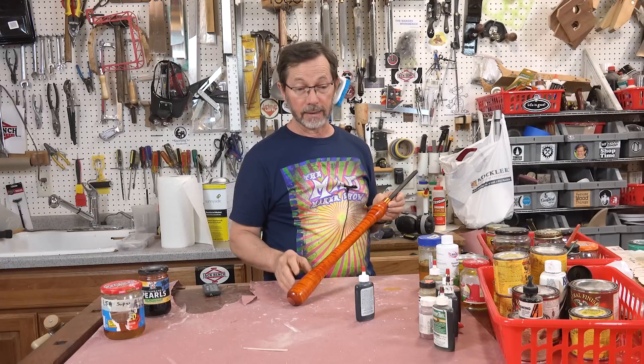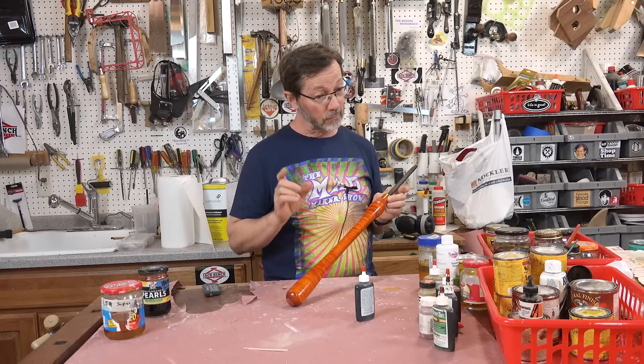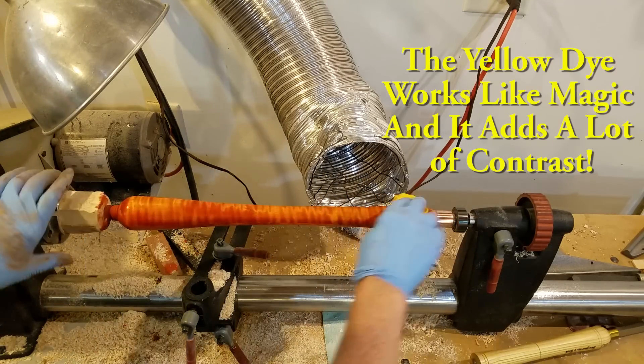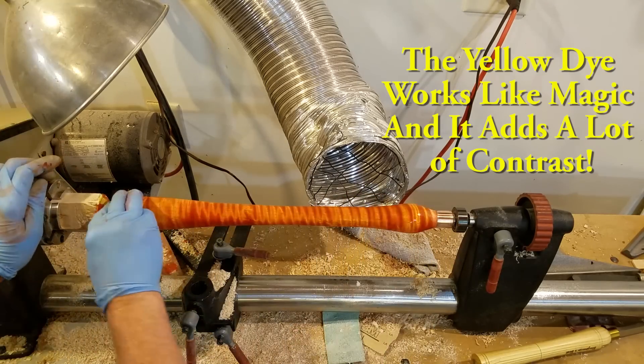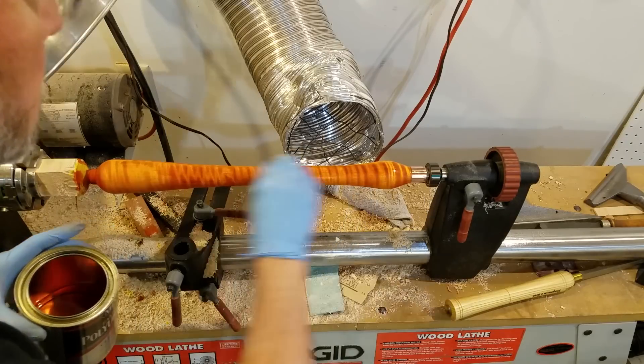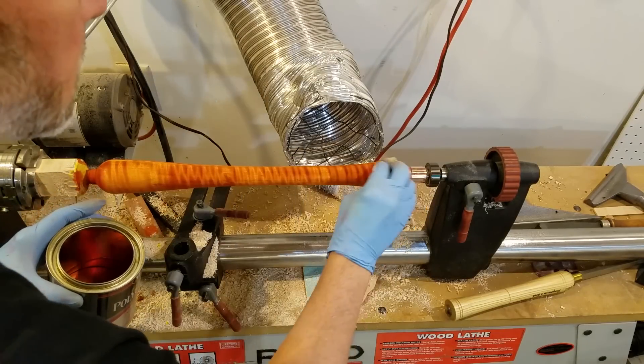So I sanded that off, but not quite as completely — I wanted to leave more of the orange in place than I did with the antique cherry. Then I came back and applied some yellow dye, and the yellow — wow — the yellow really, really is the ticket. With the yellow dye on there, I had something that looked pretty dramatic. The next step: I put just a real thin coat of polyurethane on to seal those colors in.